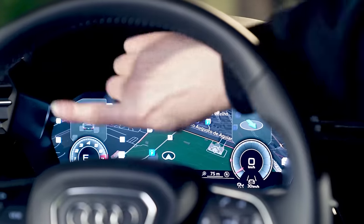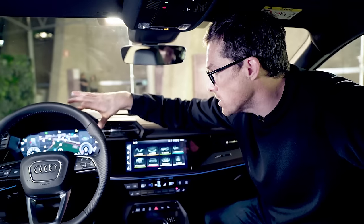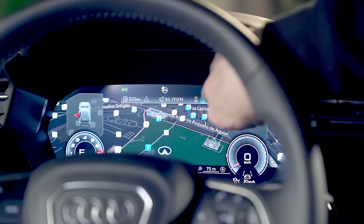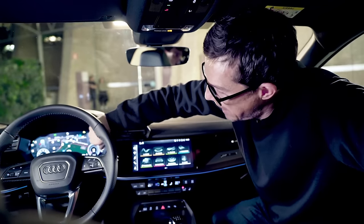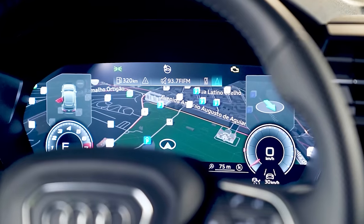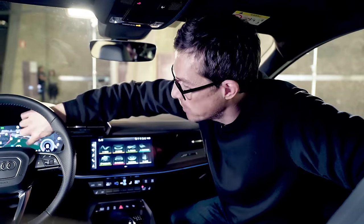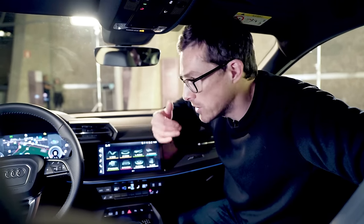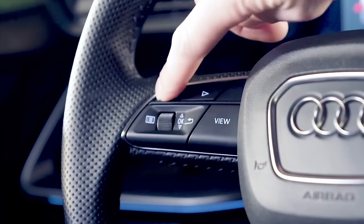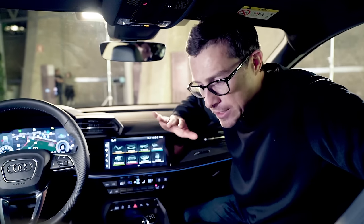Moving on to the digital driver's display: as standard you get a 10-inch system, but this is an upgraded 12-inch unit. The 10-inch version has two little bars down the side with the oil temperature gauge and fuel gauge displayed; it's nicer just having the larger one. What is annoying is that you can't have the map from Android Auto or Apple CarPlay on that screen — only Audi's own map. Those who prefer a rotary controller will be a little sad, but you can operate most functions through the steering wheel controls, so it's no big issue.